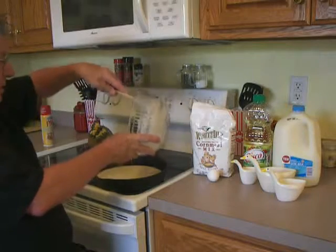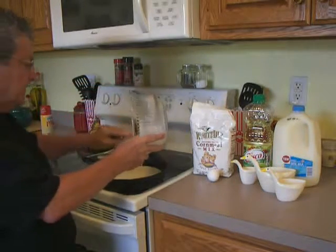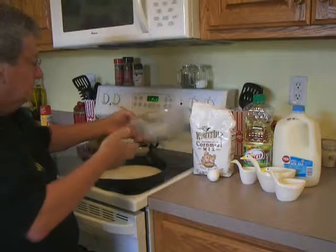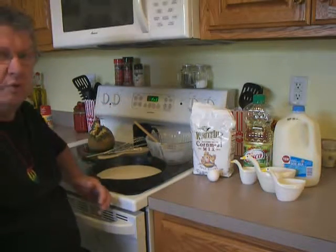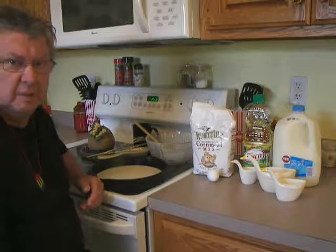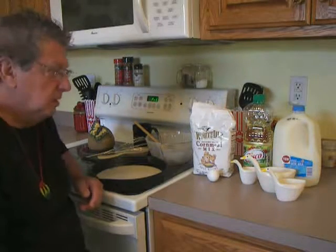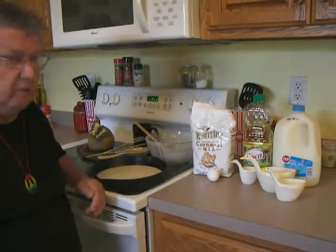On an 8-inch pan you cook it 20 to 25 minutes at 425 in the oven. On the 10-inch skillet you cook it 25 to 30 minutes, until you can put a toothpick in and pull it out clean — that's always a good way to test it.